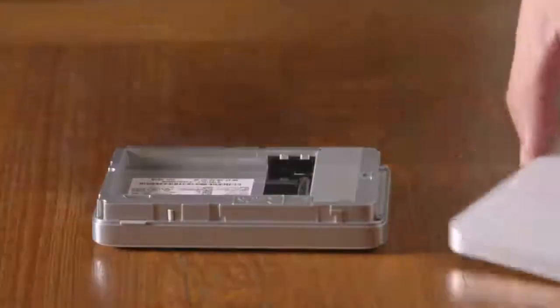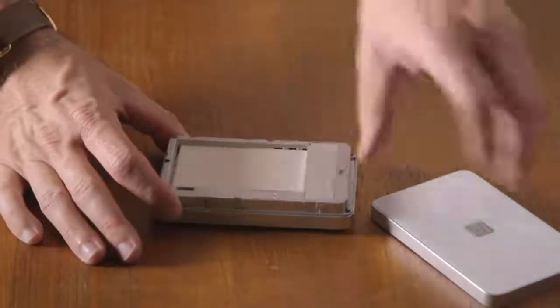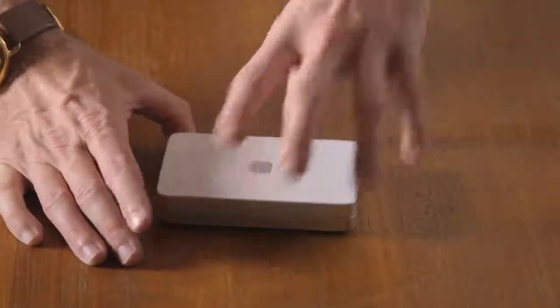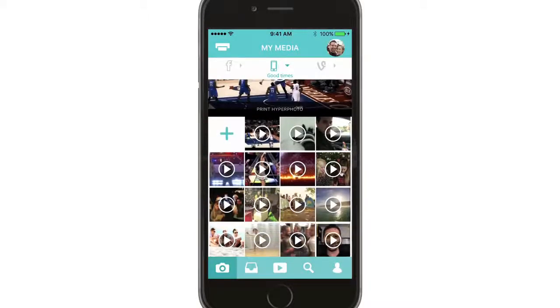To load the film, remove the lid and place inside with the blue card facing down. And now you're ready to open the LifePrint app.